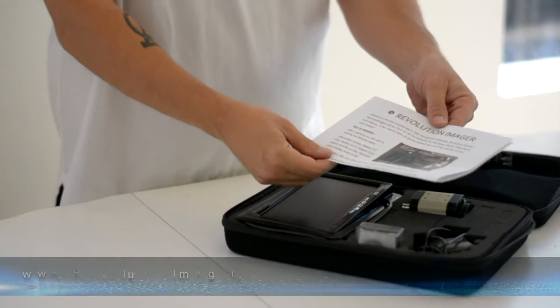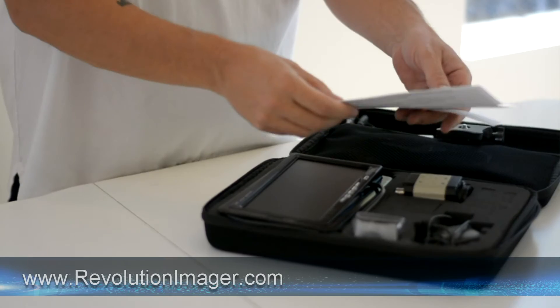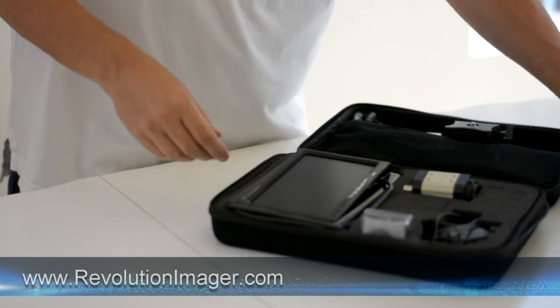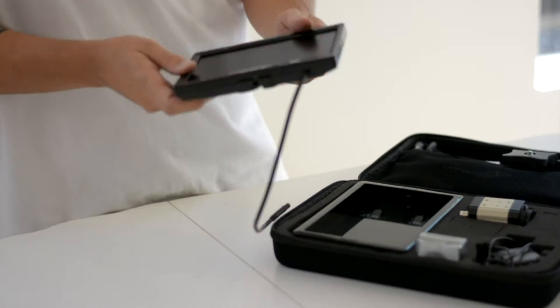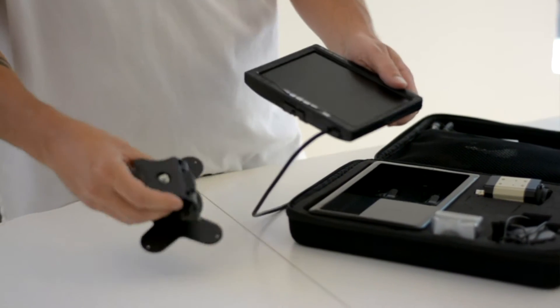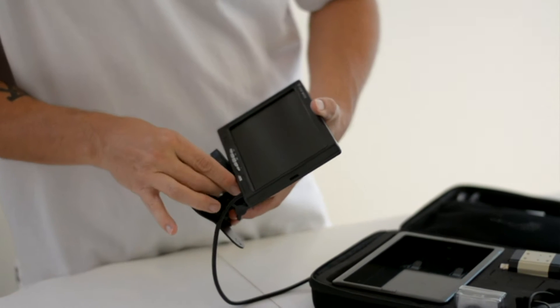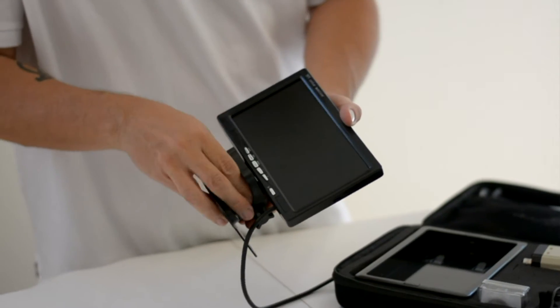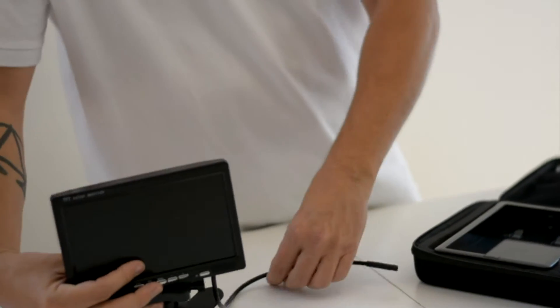You'll notice that we have the inventory card and directions on exactly how to get the most out of your imager by visiting our website, so we do hope that you do that. And we have the seven inch color monitor right here. It simply comes out of the carry case with those two little buttons on the side. We're going to set up the tabletop display — just screw that in right there. So that's your seven inch color monitor ready to go.